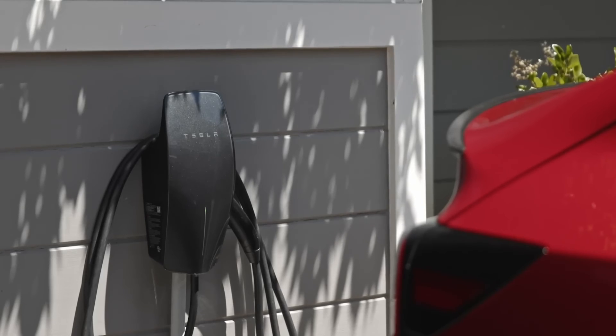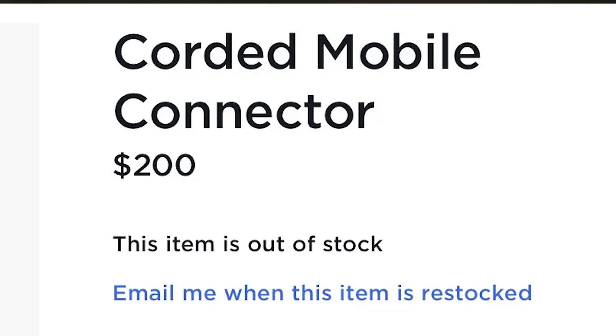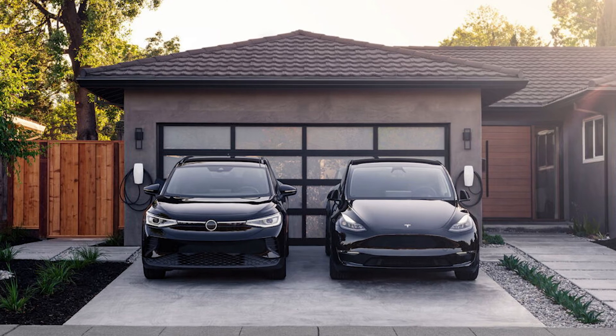Tesla also sells a 48-amp charger — I think that's almost $500 — that way you could charge your car in probably less than seven hours or so. Pretty quick. If the charger from Tesla is sold out, or if you have a Tesla and another EV, then I'm going to recommend a third-party option.